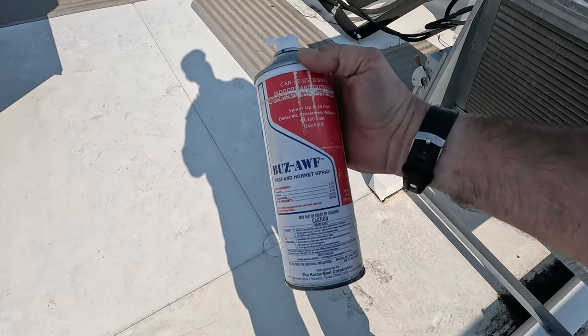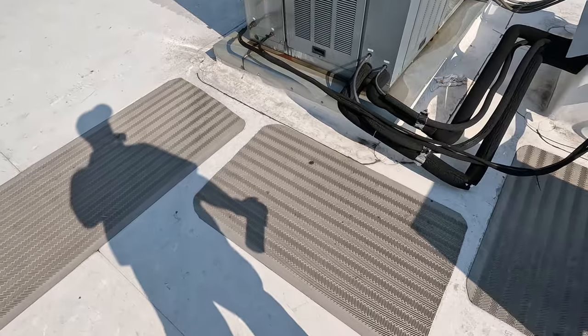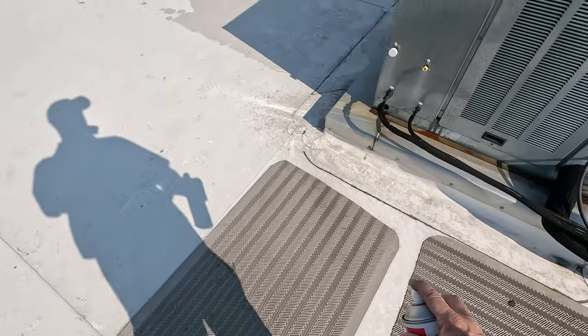The Spec insecticide drops them fast — boom, two of them hit the ground dead almost immediately. Let's see if I can get this one to land and take him out next.